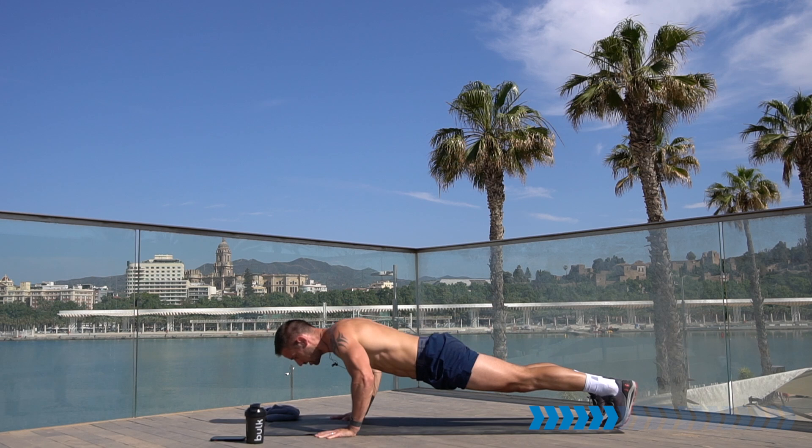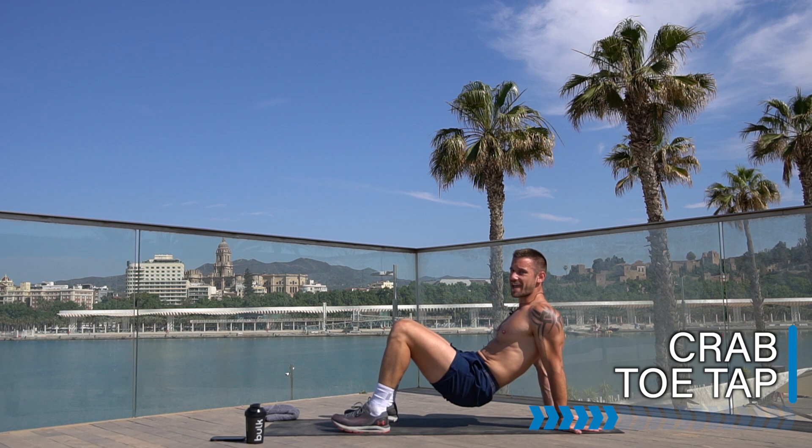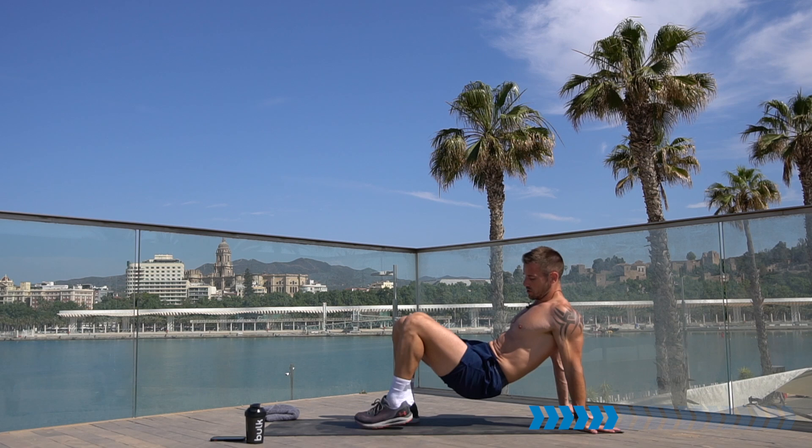Going straight from here into a crab position toe tap. Open around onto your back, hands on the floor, bum up — from here kick one leg up, opposite hand to opposite toe. Keep moving, open up the chest, core engaged, hips down low, and keep those triceps and shoulders working at the back.